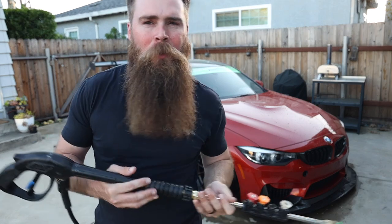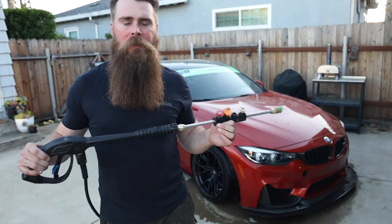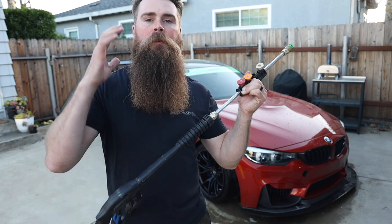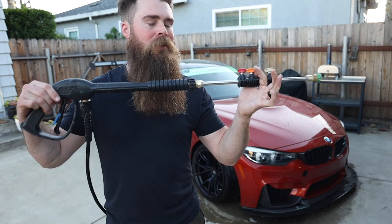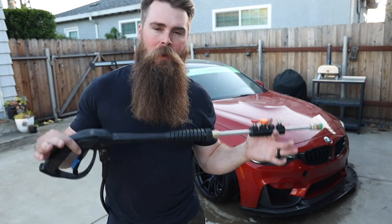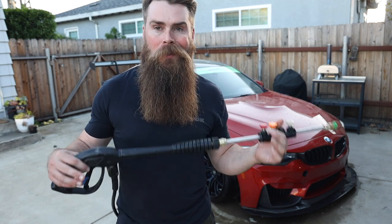What's up guys, welcome — Blake Siraj here. I just want to go over my favorite pressure washer setup for 2023. I've had this a little over a year now and I absolutely love it. That speedy setup you saw in the intro — this thing is absolutely amazing because it just makes washing your car so dang simple and easy.